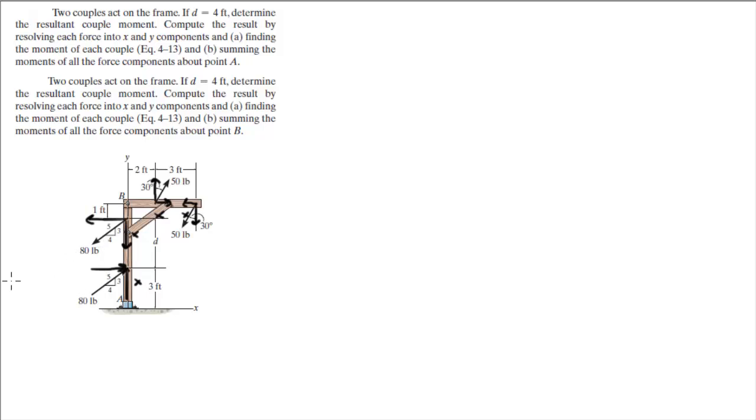So we're going to get rid of those canceling components to make this problem look much easier. The only force doing anything with the 80-pound forces is the horizontal component, and the only force doing anything with the 50-pound force is the vertical component. This horizontal force is given by 80 times 4/5, according to this triangle, which comes out to 64 pounds — and the other is 64 pounds as well, of course, they're the same force. And this one is given by 50 cosine of 30, which equals 43.3 pounds.